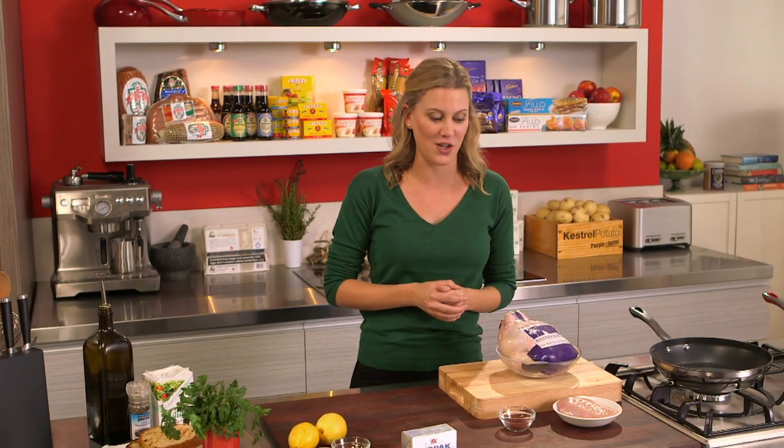When you're making fancy sandwiches like I'm doing today, it's really important to focus on flavor combination, and this is the perfect example of what I'm showing you today.